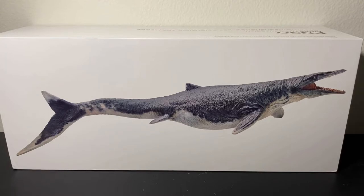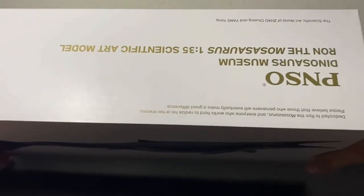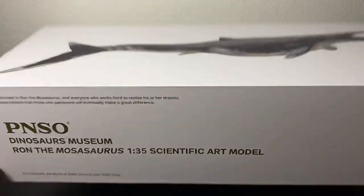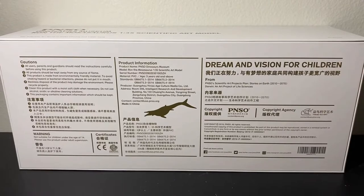On the front, you've got a beautiful render of the giant marine lizard. On the side, there's really nothing special. The top and the bottom are the same thing. And on the back, you just got some cautions and product information.